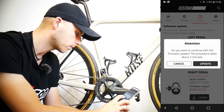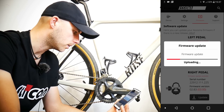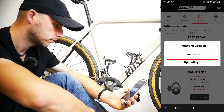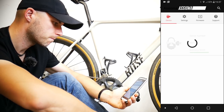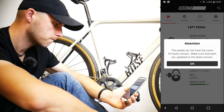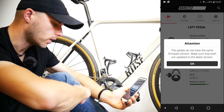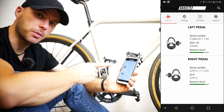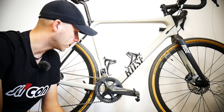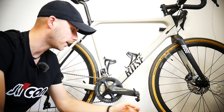Let's update the firmware now — updating both pedals. Downloading the data... done. Now updating the other one... and the job is done. That's how it works — it's been working flawlessly for all these months with no compatibility issues with any of my bike computers.